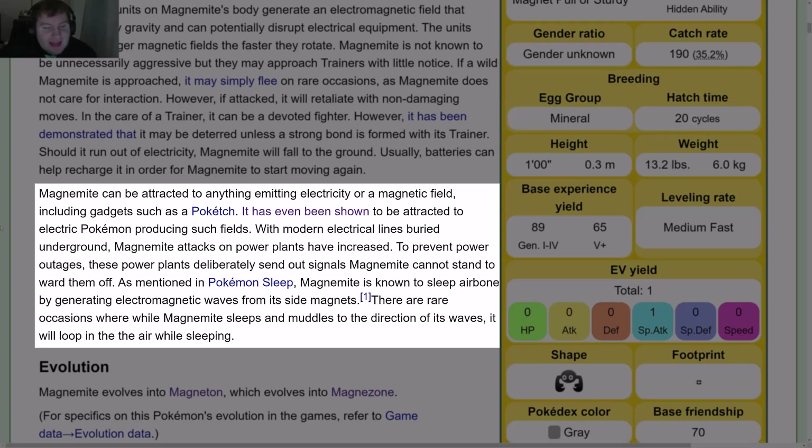Magnemite can be attracted to anything emitting electricity or a magnetic field, including gadgets such as a Pokétch, and has even been shown to be attracted to Electric Pokémon producing such fields. With modern electrical lines buried underground, Magnemite attacks on power plants have increased. To prevent power outages, these power plants deliberately send out signals Magnemite cannot stand to ward them off.